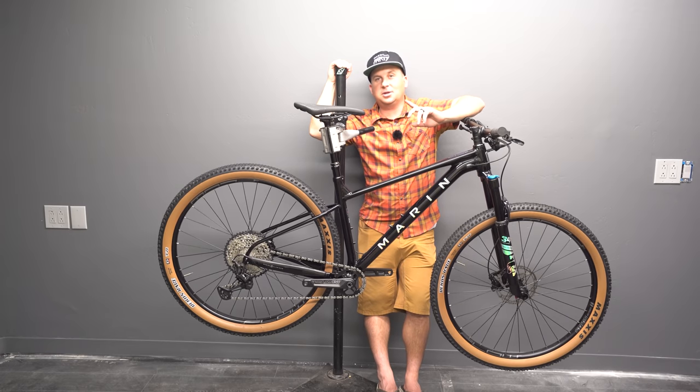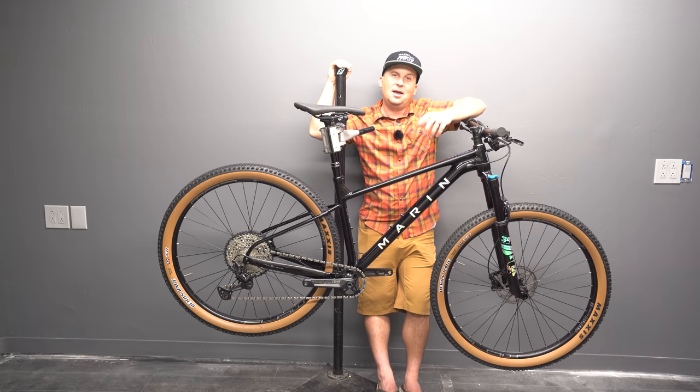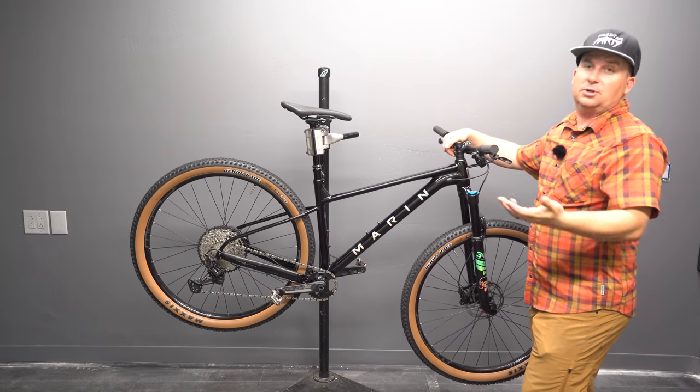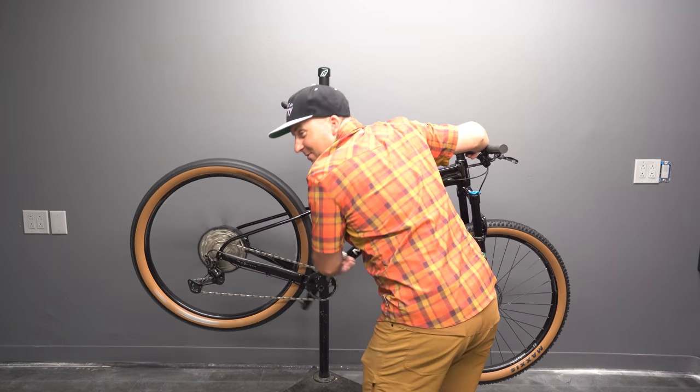If you need help navigating the confusing world of bike geometry and specs and comparing bike A to bike B, I offer a consultation service on Patreon where I work one-on-one with clients to help them know which bike I recommend for their situation. I'm excited about this bike — what about you? What's your favorite part? What would you change? Thanks for watching. There's a party in the mountains and you're invited.